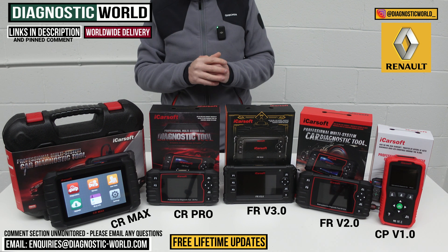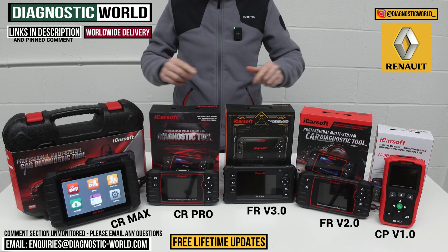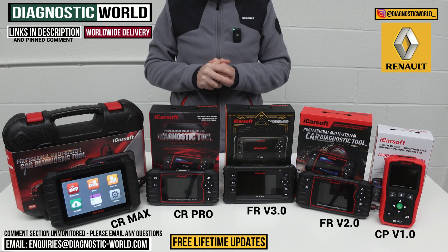I'll put the email address in the description below if you're still unsure about which tool to go for, and I'll put links to all of these kits in the description below this video as well. I hope this has helped you — thanks very much for watching.